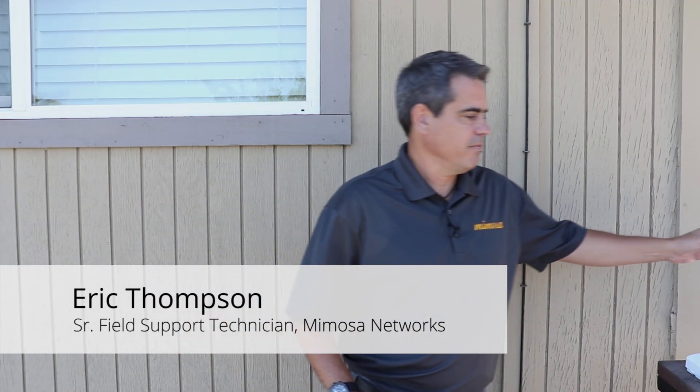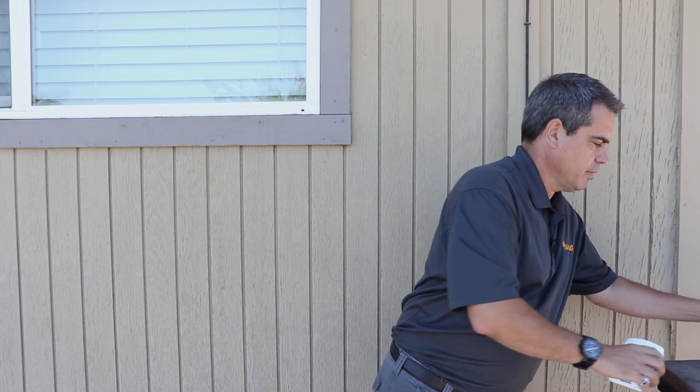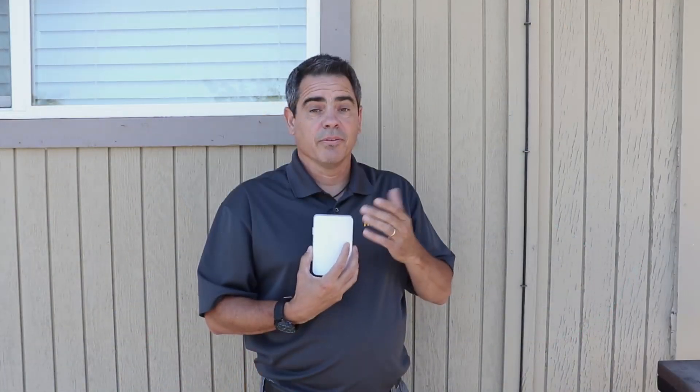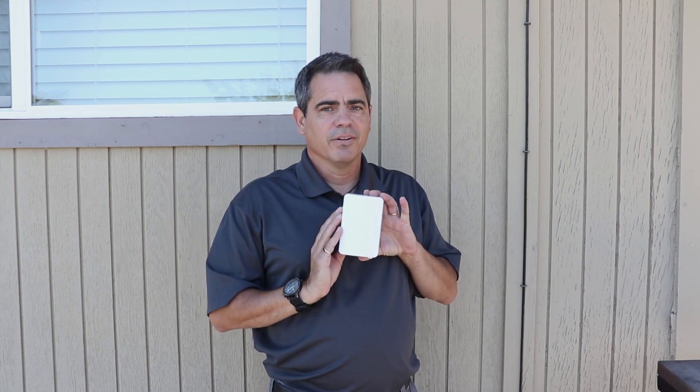Hi guys, Eric with Mimosa Networks. Today I want to show you how to ground a C5 Mimosa client radio and incorporate a NID — network interface device — that will protect from electrostatic discharge. And if you're in Florida, Pocatello, or parts of the southwest and get some semi-direct hits, this is for you.